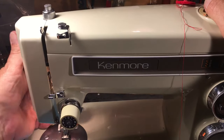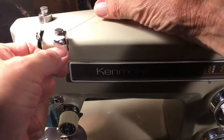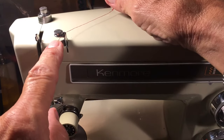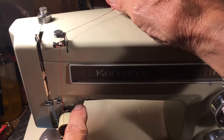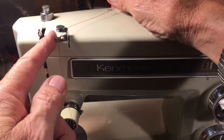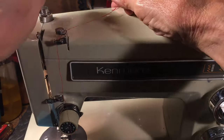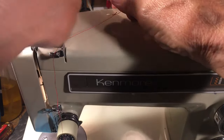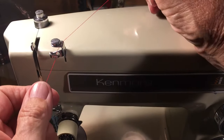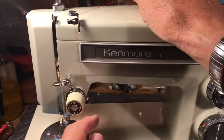So step one: always raise the presser foot. Then you'll find a guide either in the back or the front edge of the machine for the tension assembly — it always comes before the tension assembly because it keeps the thread from jumping out. The ones with lay-in threading that come from the back always have a tension assembly going over to the leading edge of the front. Always hook the thread behind that thread guide, or it'll jump out and you'll have mis-threaded the machine.